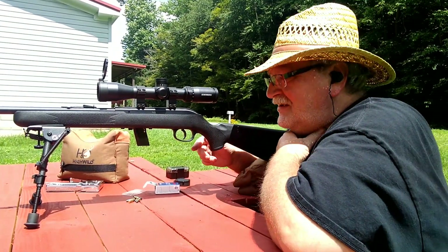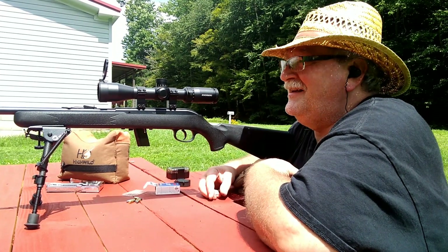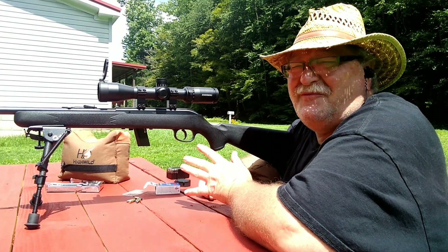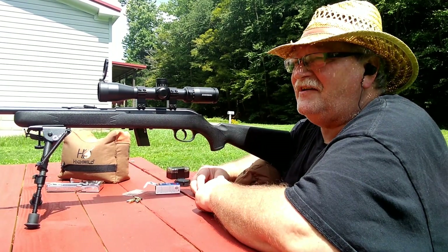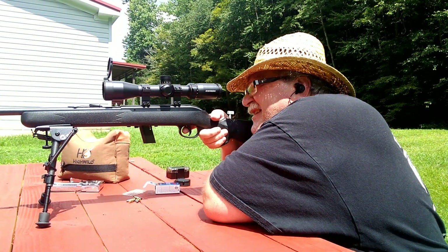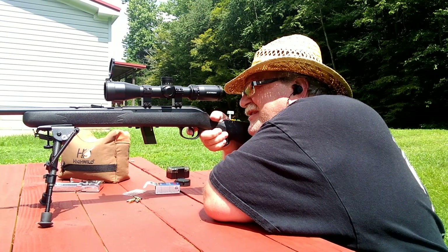Maybe I put this scope on here and hadn't zeroed it in yet. I'm going to have to go back and watch the video to see what I actually had on this gun last time I shot it. Could be I changed scopes and didn't re-zero. I think we're pretty close now — we're just shooting for a group anyway. I'm going to take five shots bottom left, five shots bottom right. The wind's picking up a little bit now, but my wind gauge is back in the range bag.